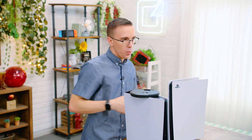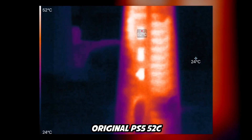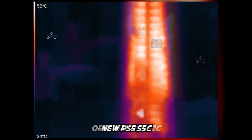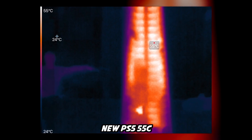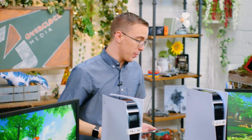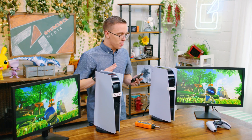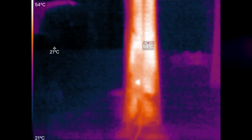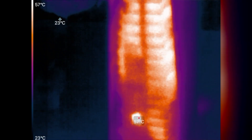Let's get right into what the big issue is with this particular unit. Austin Evans did a thermal test between this unit and the base model PS5, and he noticed that the new model runs hotter than the base model. Now, they were both running the same game — Astro's Playroom — which is not really a demanding game on the PS5. This is where we start getting some questions about the future of this particular unit.